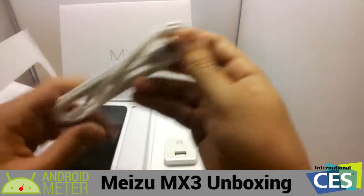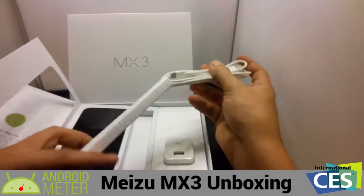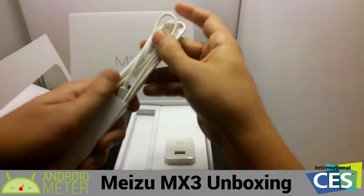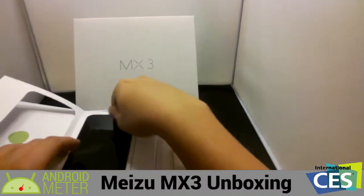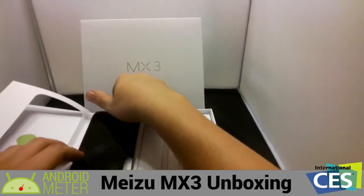That's about all we got in the box — the phone, manuals, and charger. It's a pretty simple, standard box. It's a large box for this device, but I'll power it on real quick.